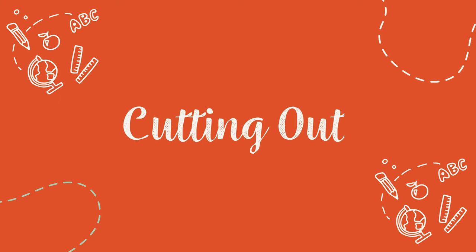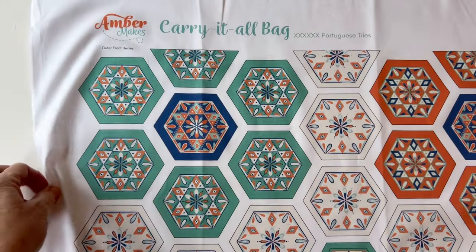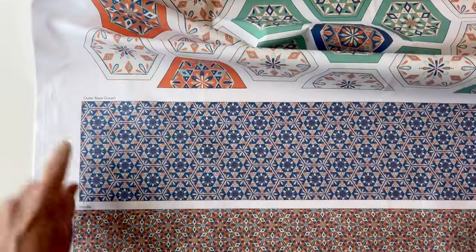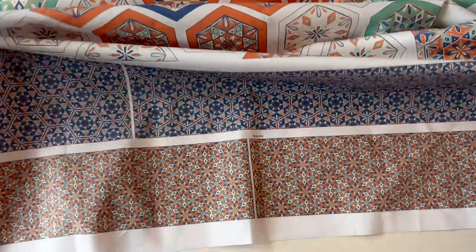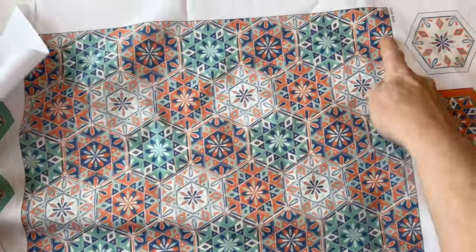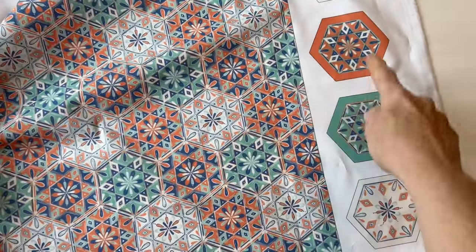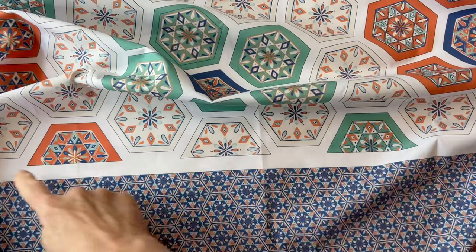Cutting Out. Take out the fabric panel from your kit and start by pressing it. If you have a look at the panel you can see all the hexes used for the EPP already printed with a quarter of an inch seam allowance added, and the rest of the pieces for the bag are also on there. You've got the side and base gussets, the bag back and the handles as well, and you've also got some spare hexes down the side that you can use for your own makes. Cut around all the pieces for the outer front as one large piece.